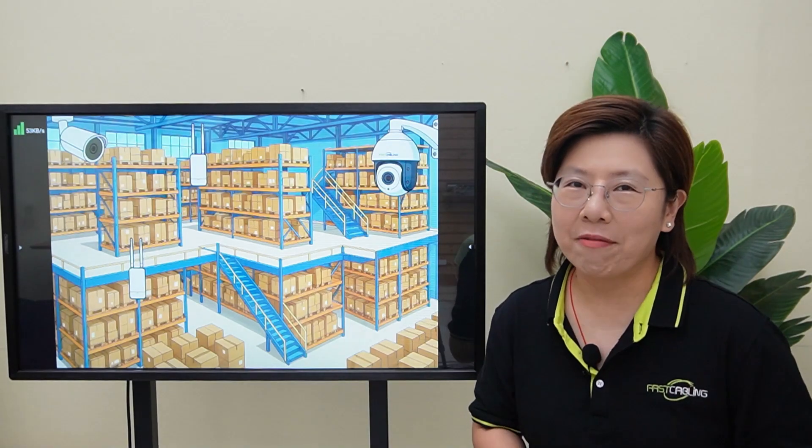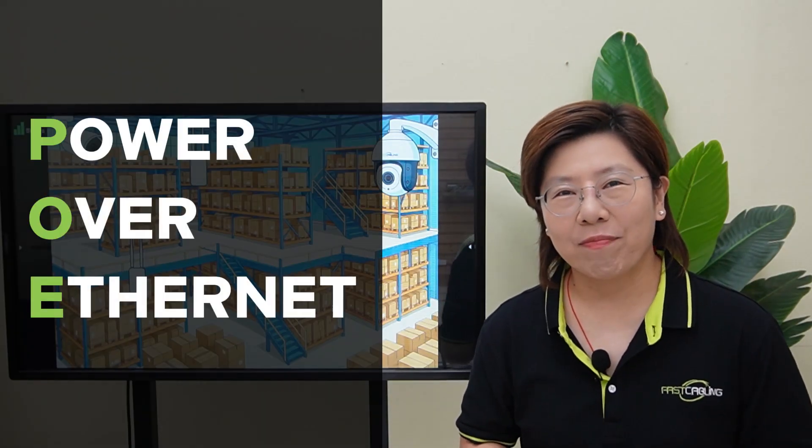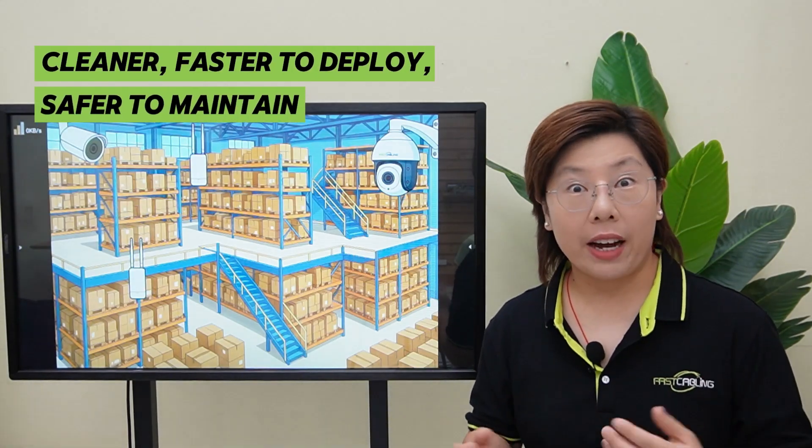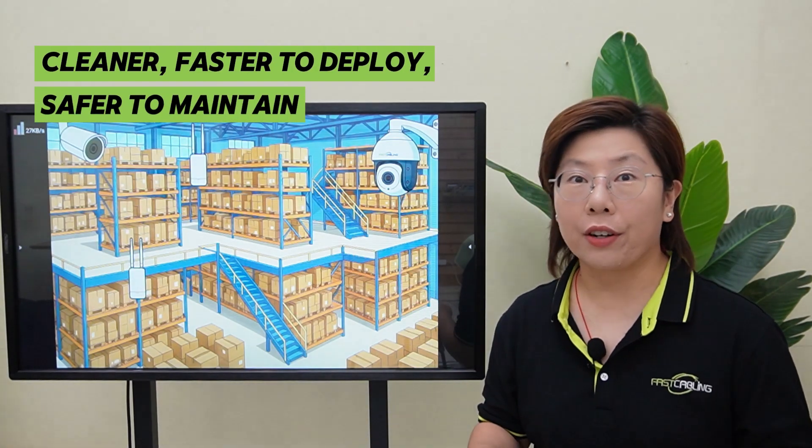So we went with Power over Ethernet — one cable that sends both power and data to each device. It's cleaner, faster to deploy, and safer to maintain.